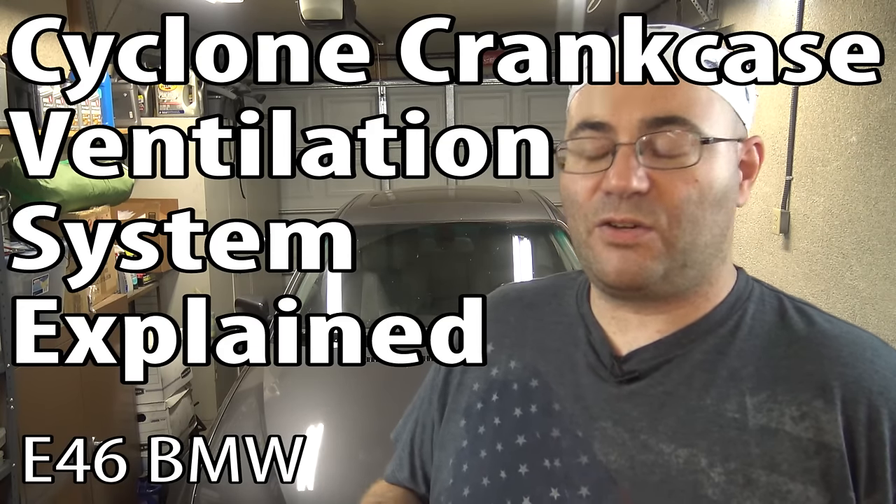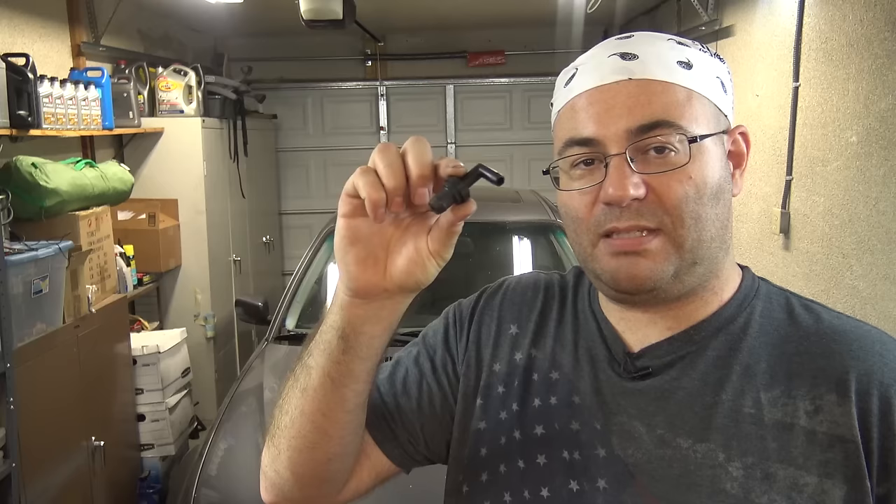Hey guys, I'm the 50s kid. On a normal car, this is what a PCV valve looks like. All it is is a simple check valve. It lets crankcase vapors escape from the valve cover, doesn't let air get back in. Those crankcase vapors are recycled into the intake manifold so they can be burned.